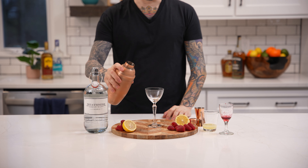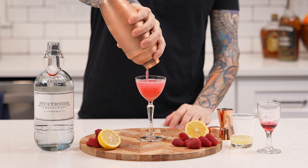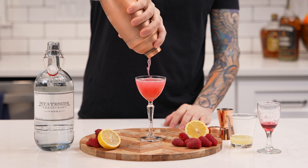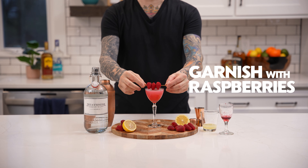Now pour into a chilled martini glass. Finally, garnish with fresh raspberries.